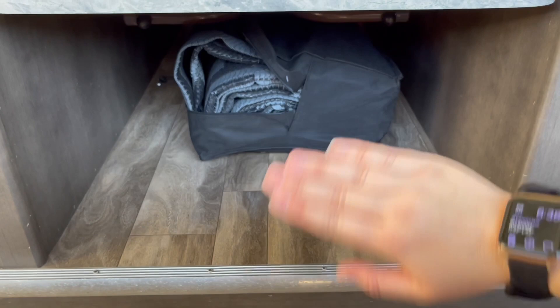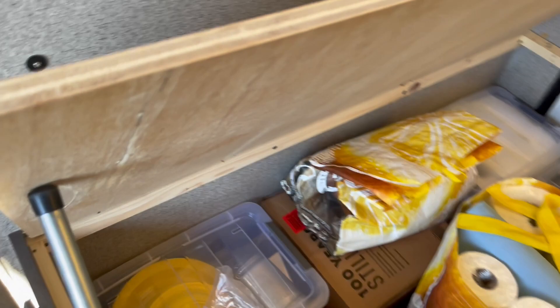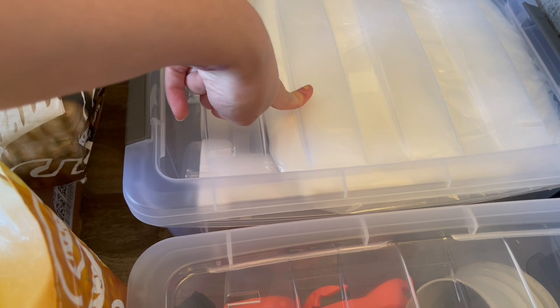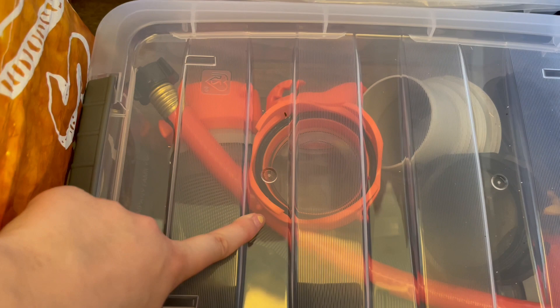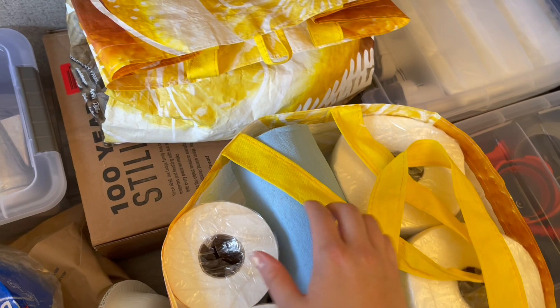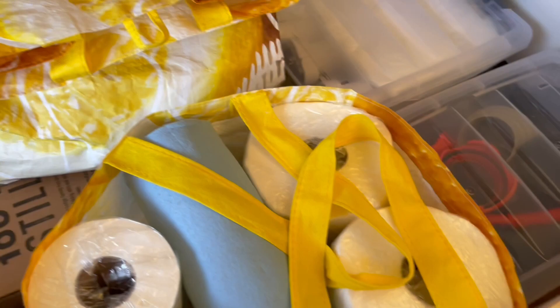Inside my left dinette storage I have a tote with all our little ceiling fans, the shower curtain that goes in our shower, and the divider. This tote has all the plumbing supplies we need for outside, and it's kept near this door so we can get to it easily. I also have a bag with extra RV toilet paper, paper towels, and some shop towels just in case, plus another bag with regular toilet paper for when we're at a campground with regular bathrooms.